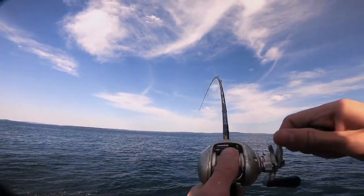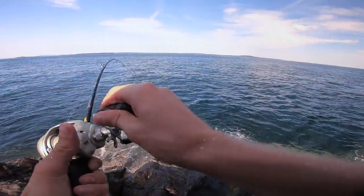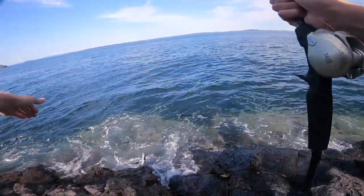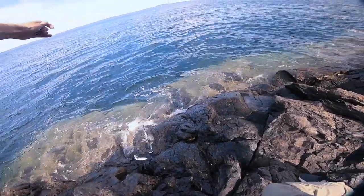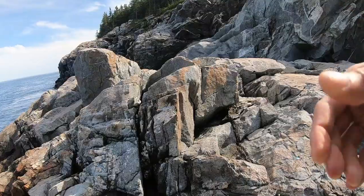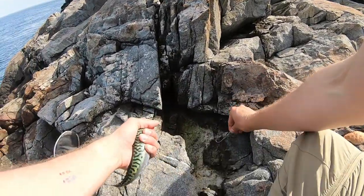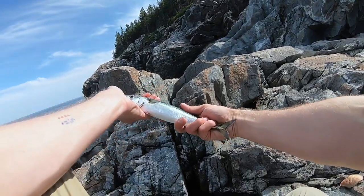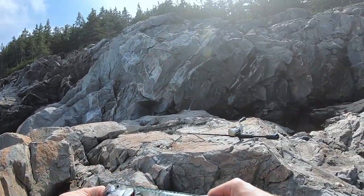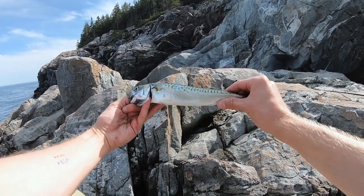I got a lot on there. This is what happens when you see a school — you catch tons of them. Look at all those! Dropped one, but that's okay. That took seven minutes of casting. The mackerel came along, bit it, and I actually had four on my hooks, which is a little much for this tiny rod, but it makes it more fun. They're very fast to catch.